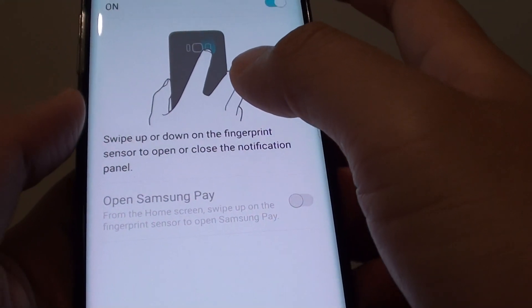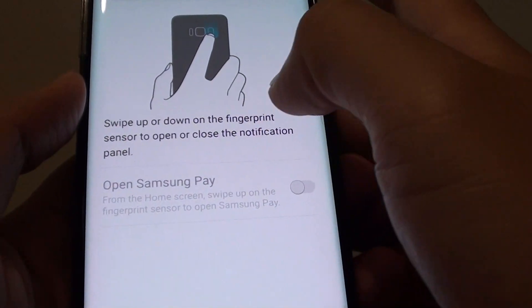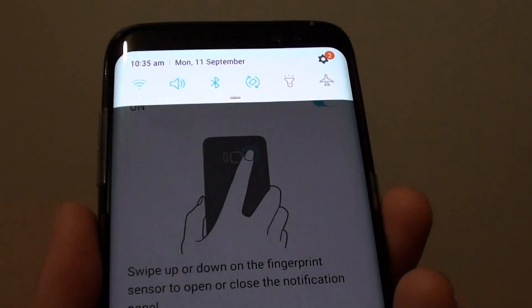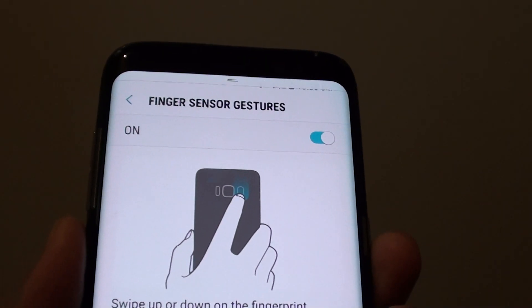You can also tap in there to read some more information. Basically, you can use the sensor with your finger — just swipe it up and down, as you can see there.